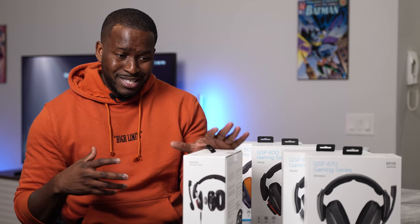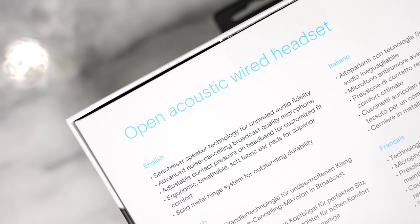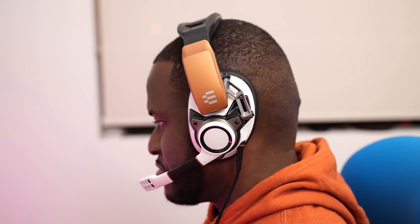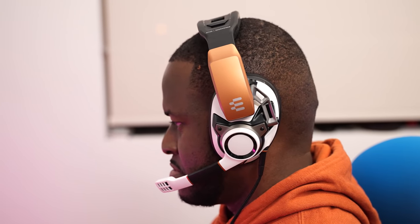If you like that open-backed feel and want to hear your surroundings, this is a solid headset to use. And trust me, when it comes to audio quality, all of them sound really good — I'm talking about the 600 series, the 500, and the 670. The EPOS guys have done a really good job with the sound to give you that very clean and clear sound.